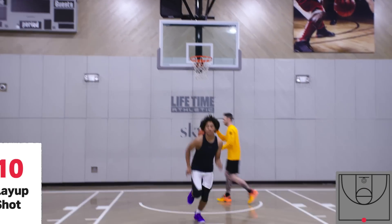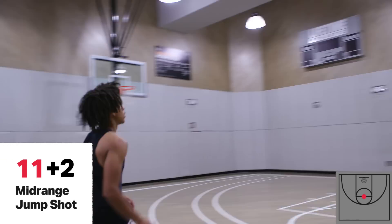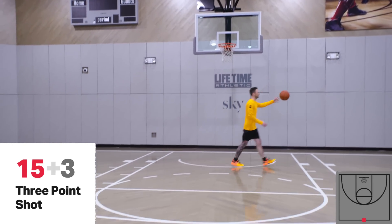Good job. Knock this down for 12. Nice. We got 12. Way to shoot it. Knock it down for 15. Nice. We got 15.